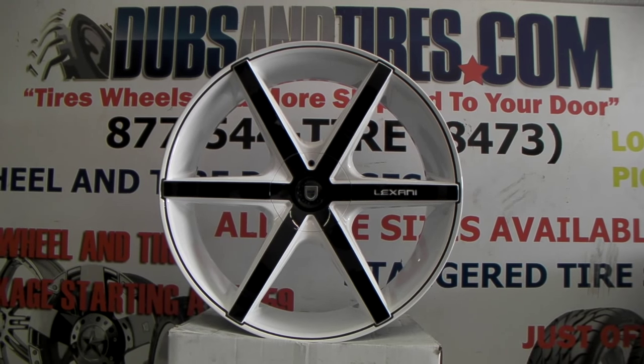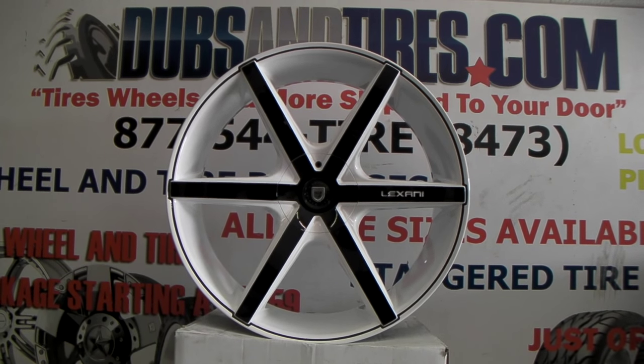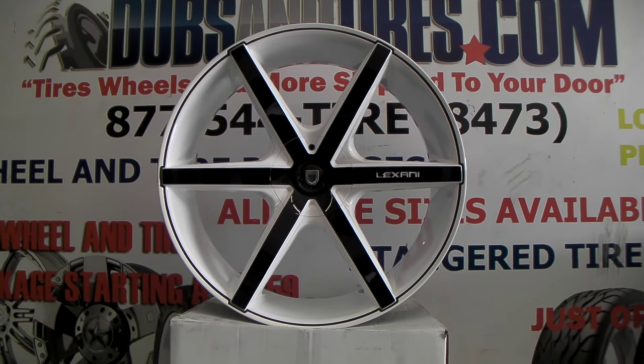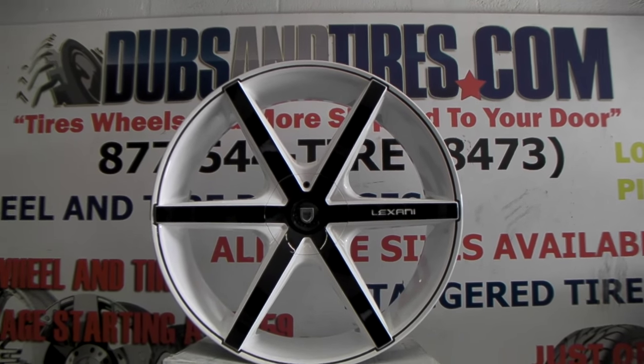Right now we are looking at the Lexani R6. This is a 26-inch wheel, and it is custom painted. We're actually going to put these on a Toyota Tundra.